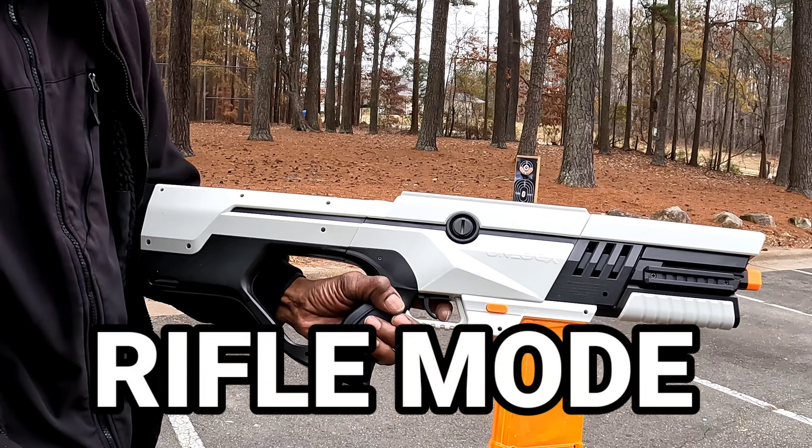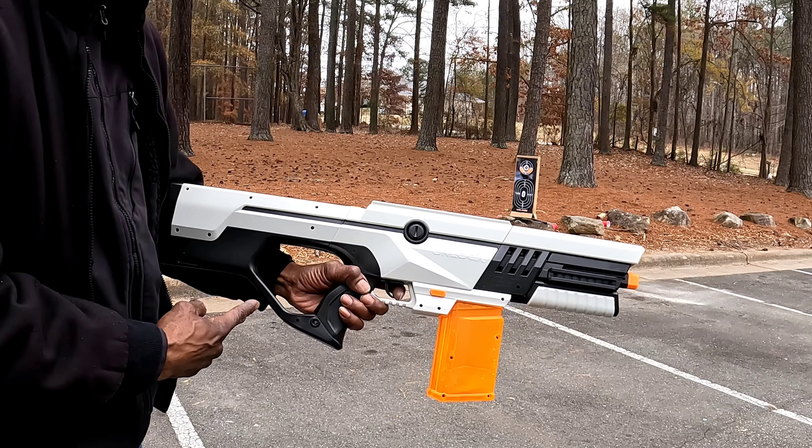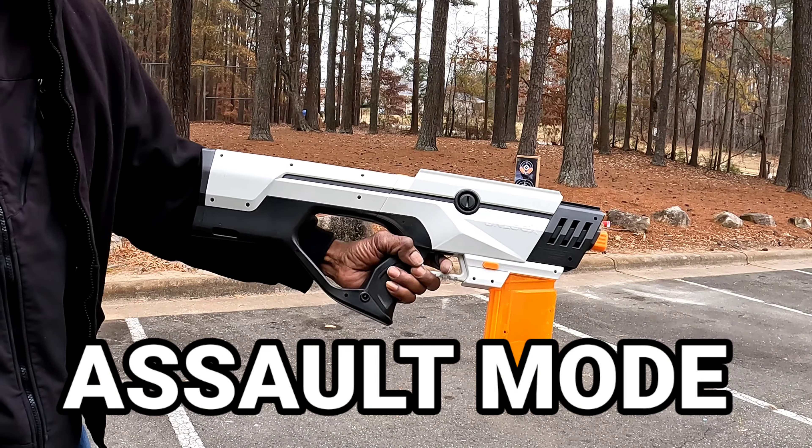Weapon number three: rifle mode. Weapon number four: assault mode.